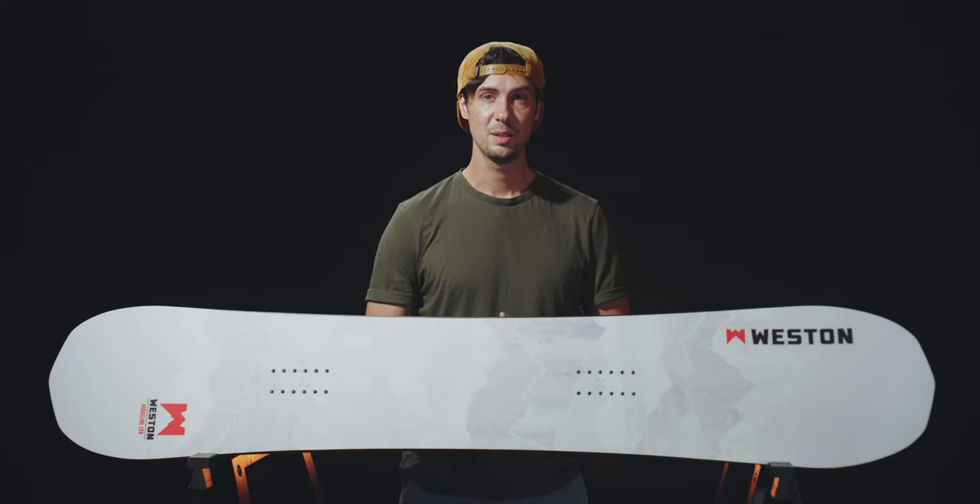The team at Weston aren't just in the business of making snowboards — they're a crew of passionate riders dedicated to nurturing the backcountry community and giving back to the planet with their sustainable construction practices and initiatives.